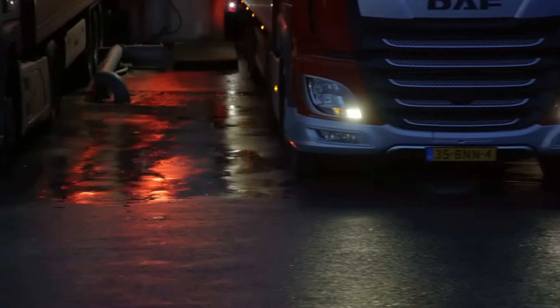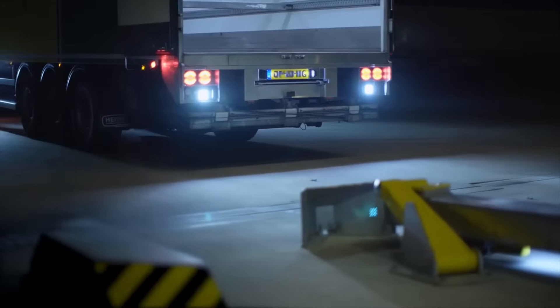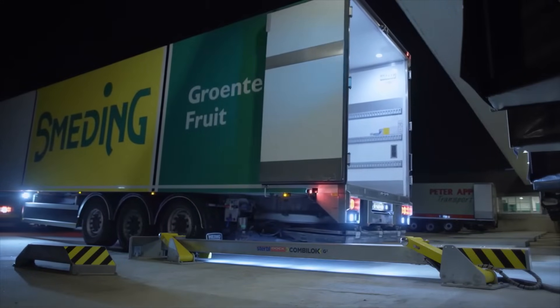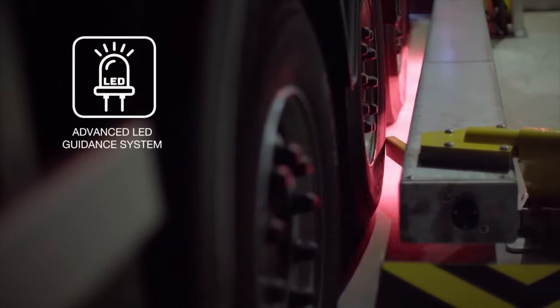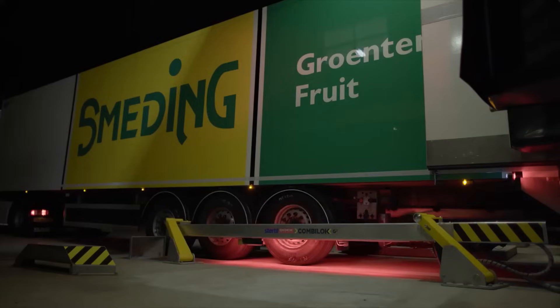The additional audio and visual safety features of the Sturtle Dot Products G2 are very distinguishable. The black and traffic yellow Sturtle chevron striping on both the CombiLog G2 and the Contra Wheel Guide ensure constant visibility and attract attention. The activation of the G2 is unmissable with the alternating white and red LED lighting.